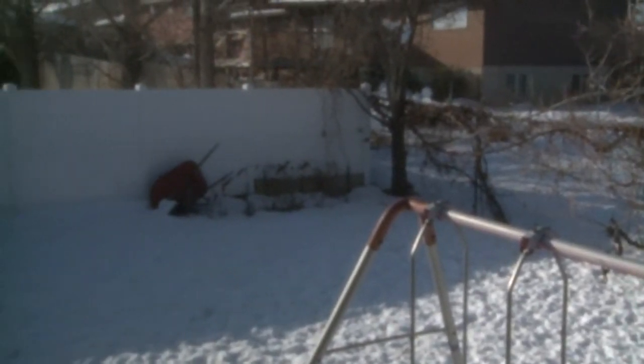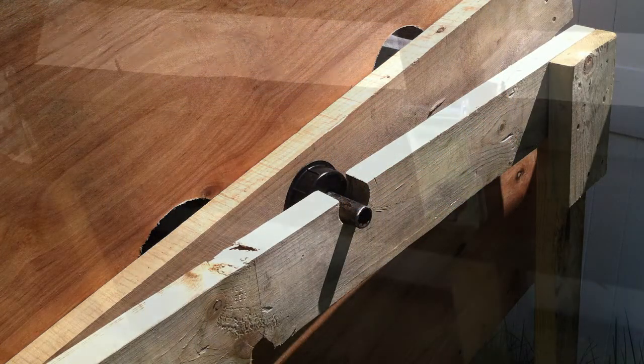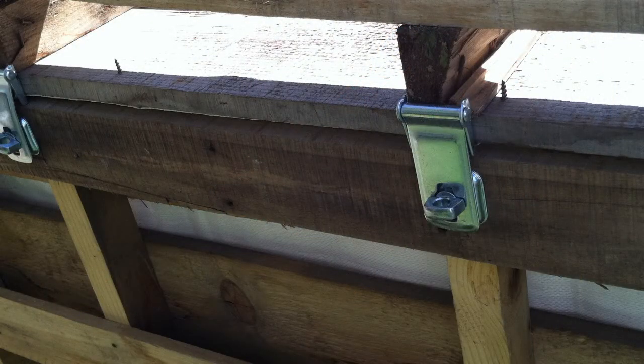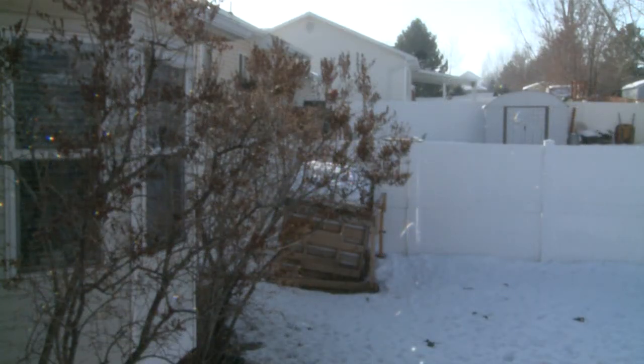He's got grapevines — Concord and green grapes — all along here, and then we've got raspberries, which I really want to expand. And then the failure of a composter — I really want to rebuild that. I've got plans to turn it into a barrel composter instead of a pallet composter. It was too heavy so it just kind of fell apart, which was disappointing, but at least I know now.